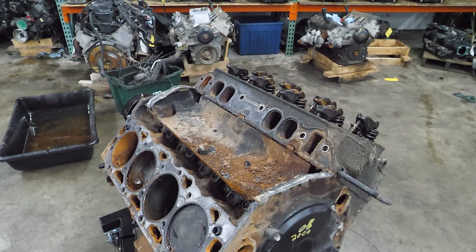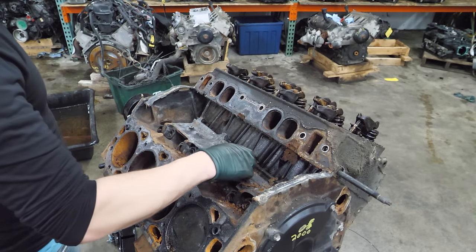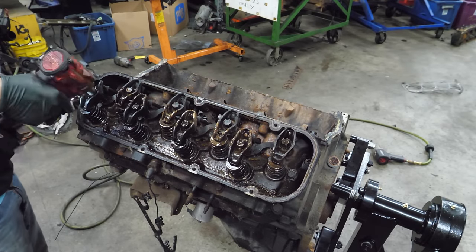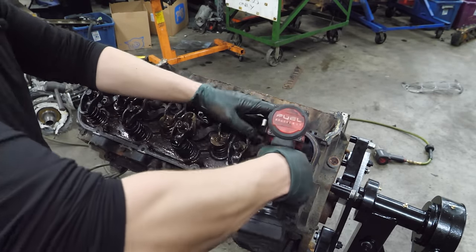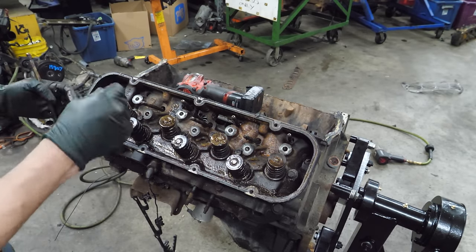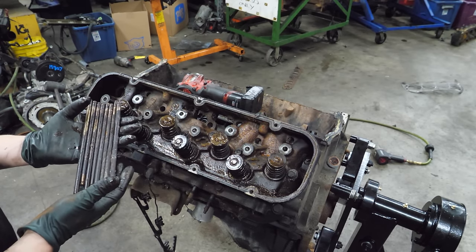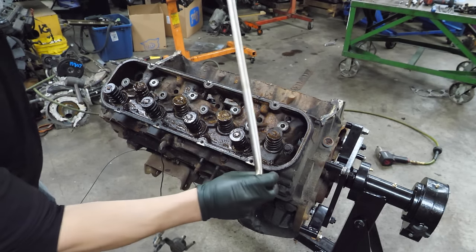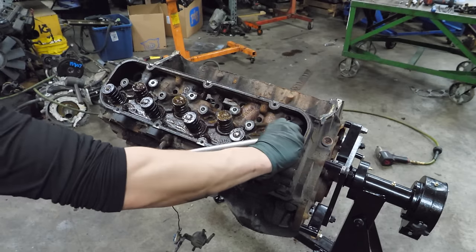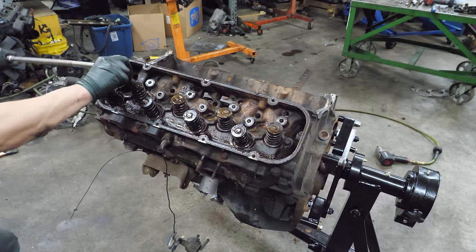Before we take the other side head off, let's see if we can remove this bolt tray. It doesn't really look good under here either - yikes. Now let's pull the rockers off of this head. Look at the push rods - they are really ugly, but I don't think any of them are bent. Let's crack these head bolts loose.